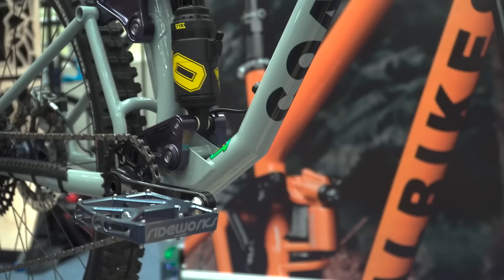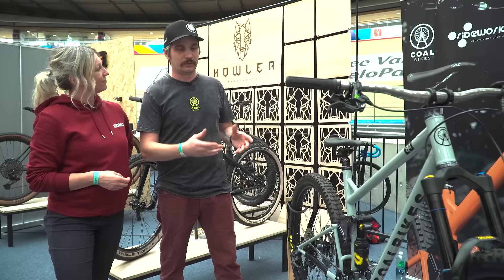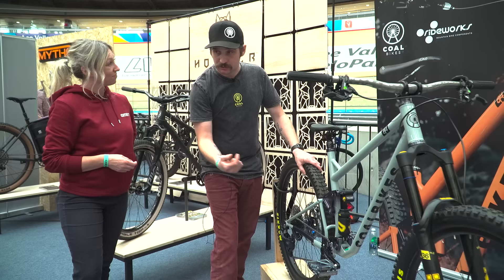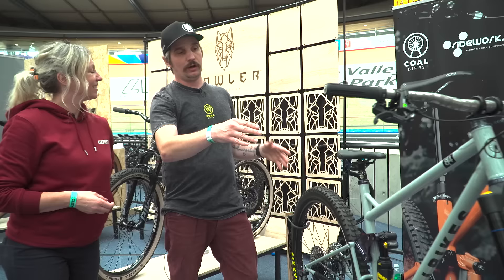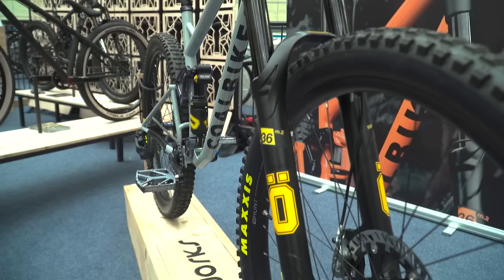I've also spied a flip chip on there. Because I don't offer custom geometry in the builds, I like customers to at least have some adjustability. This will run 160mm travel in 29er, but in a mullet setup with the flip chip at its lowest point, it's 170mm travel. There's also another flip chip that comes with the bike with medium-high and medium-low settings, giving a full degree range of head angle from 64.5 to 63 degrees — quite a broad range. It gives customers the option to tune the bike to their style.